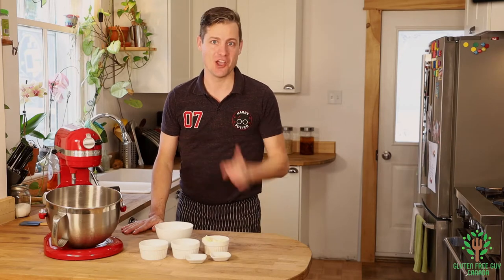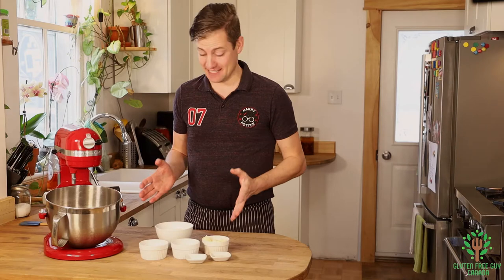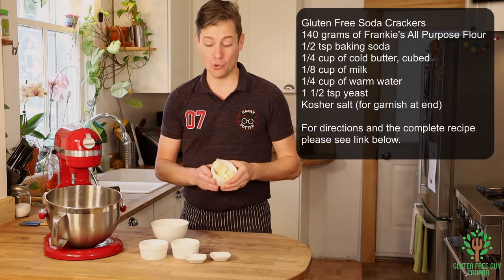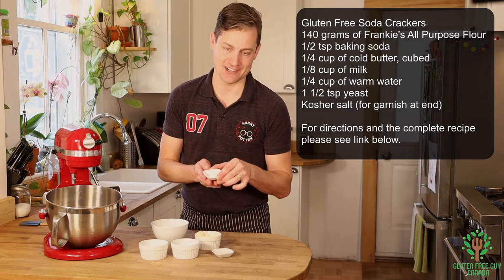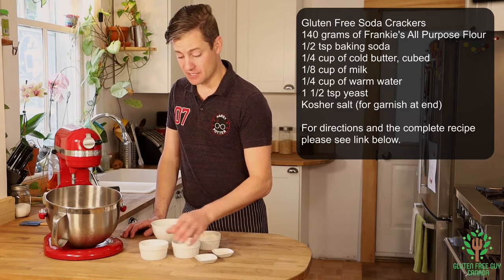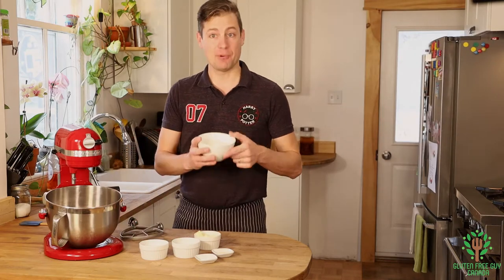I can't wait to share the recipe with you, and it's not that many ingredients. It's Frankie's all-purpose flour, cold butter, yeast, baking soda — hence the name soda crackers — room temperature milk, and water.